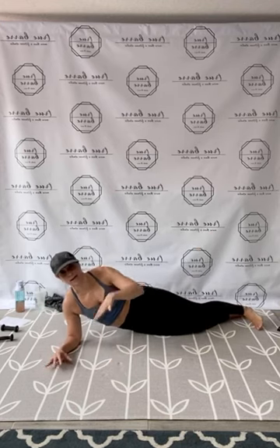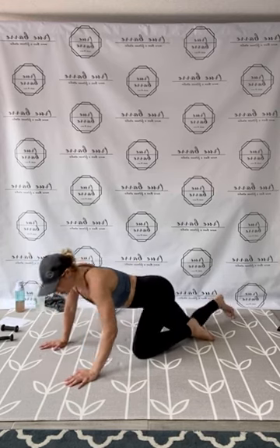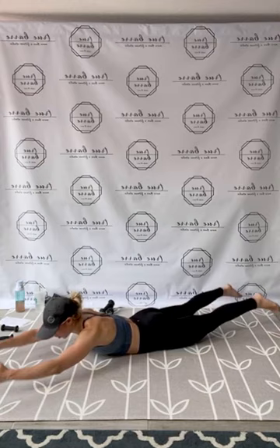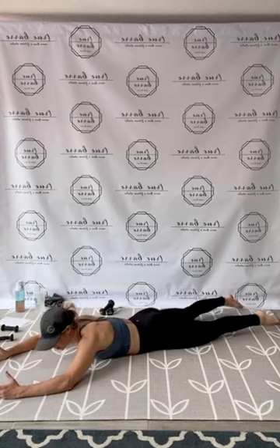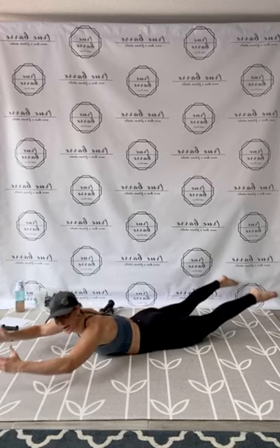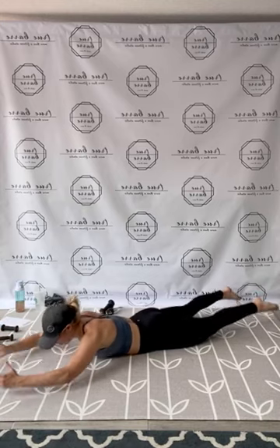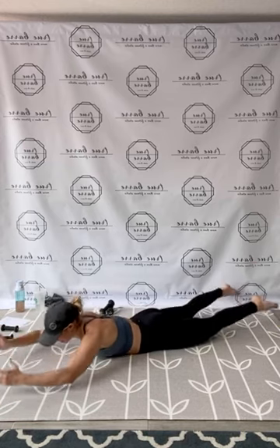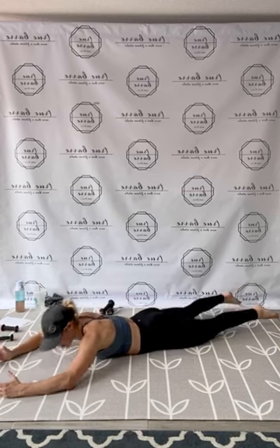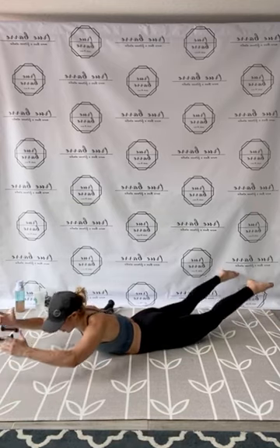On that tummy. Find your back extension — modify how you need to. Even if laying on the tummy is too much, you can do a nice little cat-cow instead. Find your position. Let's hit it — up. 1, 2, 3, 4, 5, 6, 7, 8, 9, 10, 11, 12, core tight, 13, 14, 15. Engage through, 16, 17, 18, 19, 20. In 5, 4, 3, 2, and 1. Release.